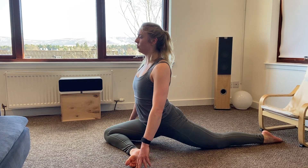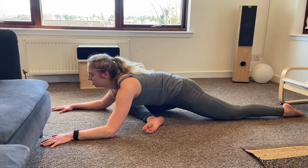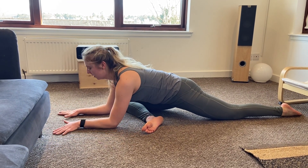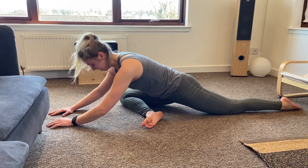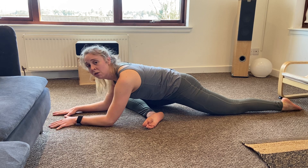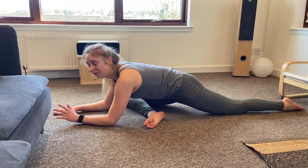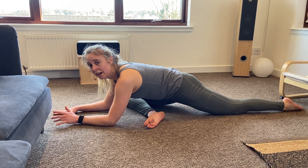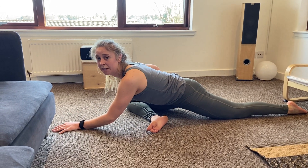From here you're going to sit up tall and then walk your hands forward as you lower your chest towards the floor — maybe you're on your forearms, maybe your forehead comes down. Wherever you are, just hold. This time we're going to hold for a bit longer, more like three to five minutes on each side, and you're really going to feel that benefit through your hip flexor and the outside of your hip and glutes.